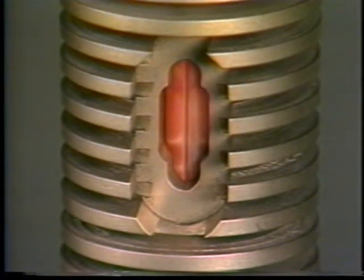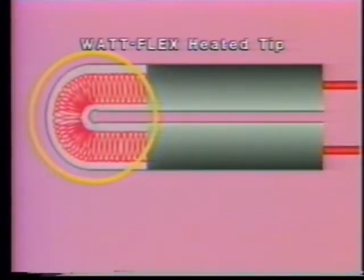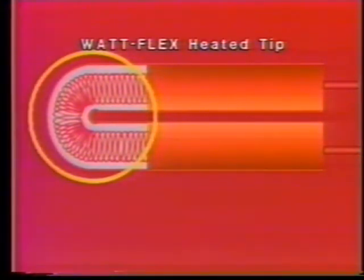Watt Flex heaters are especially effective when using cartridge heaters in oversized bores, since the heater expands to provide contact with the walls of the bore. Because of its unique design, the Watt Flex cartridge heater is the only heater that provides the option of a hot tip. Its single continuous coil passes through the tip, so it's possible to provide a hot tip which is ideally suited for use with gate probes and injection molding equipment.